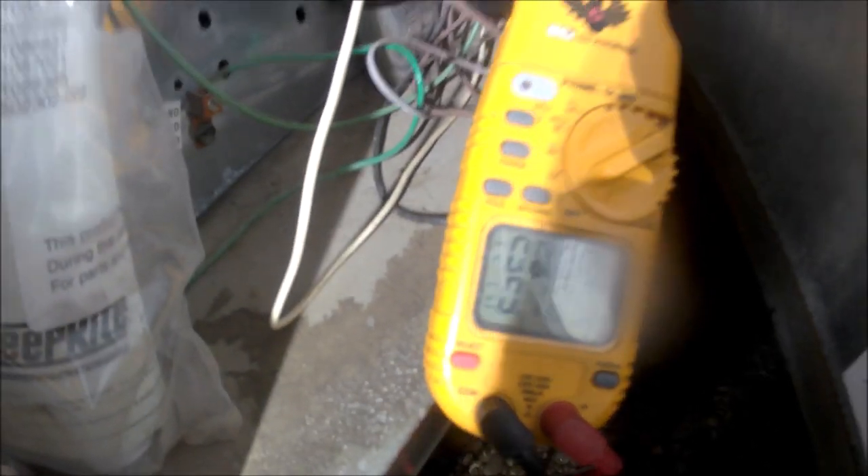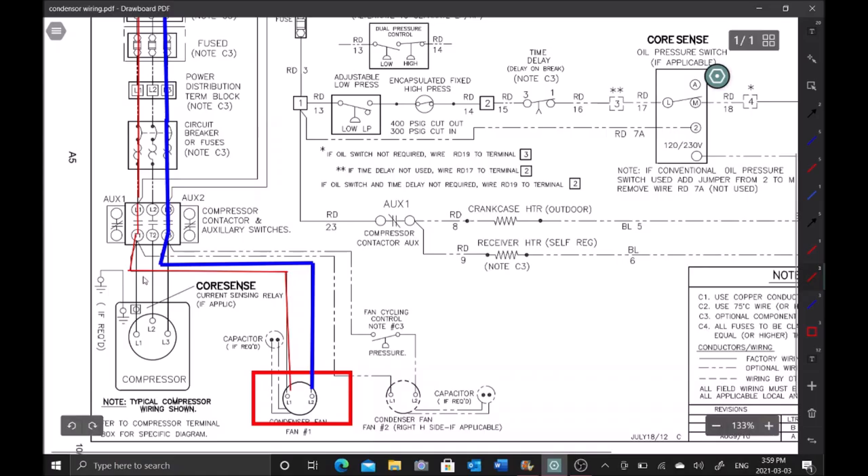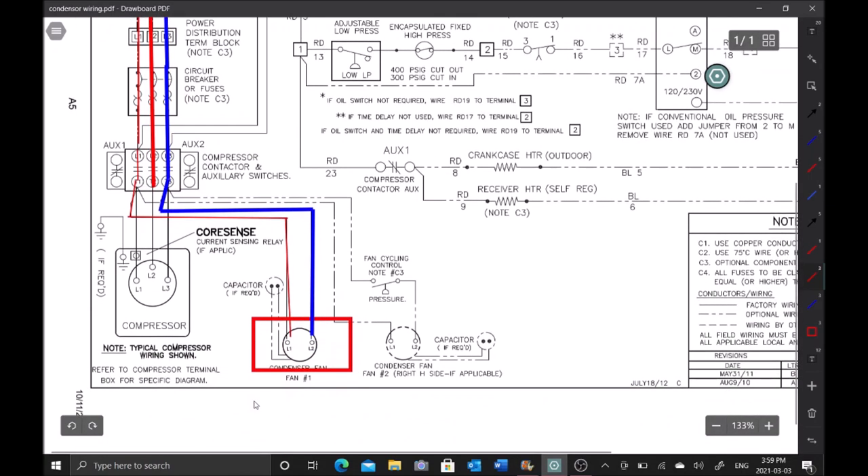We're testing all three phases - we have 210 volts on all three phases. Next I'm checking amp draw: we have zero amps... now 39 amps... and zero again. So we've confirmed full power coming out of this contactor. The fact that we had 39 amps then went to zero amps is telling me the compressor has tripped on overload.